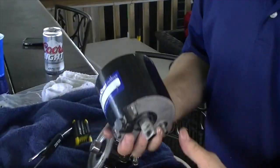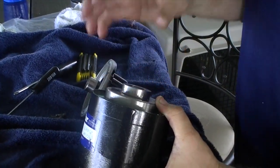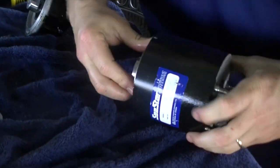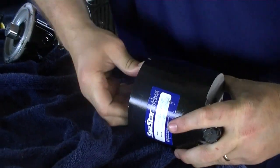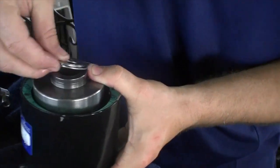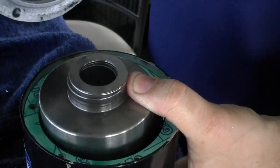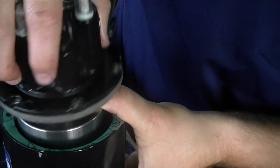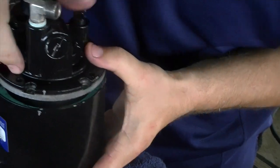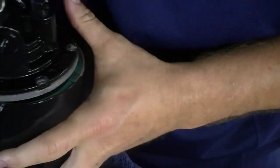Now we've got this thing back together. I basically slid this in — it has a bearing race in there and it takes like eight hands to do it, so we didn't video it. You hold the piston assembly sideways and slide it in so it goes through that seal — you can see it's kind of spring-loaded. Now we're going to take this and put it onto here with the bearing race — here's our new seal — but I think it's going to take more than just me to do this.